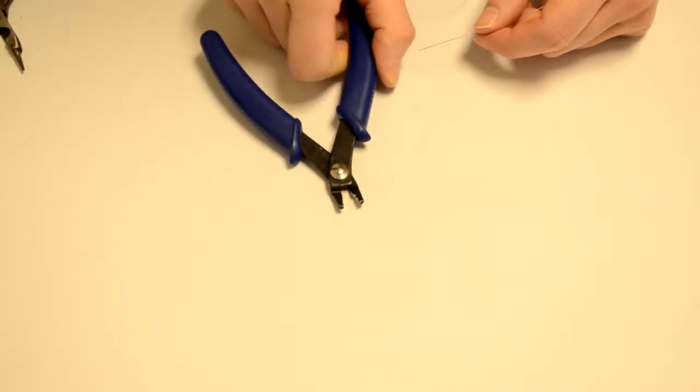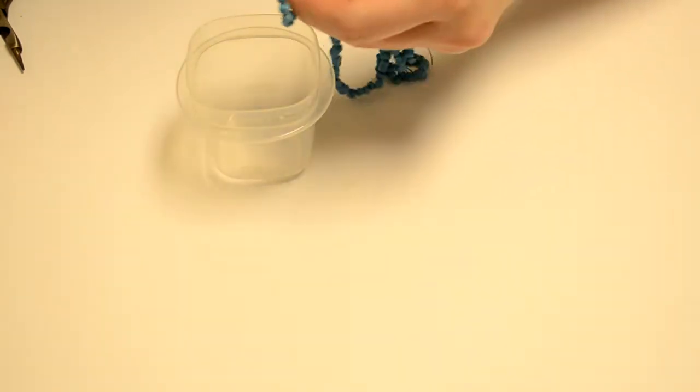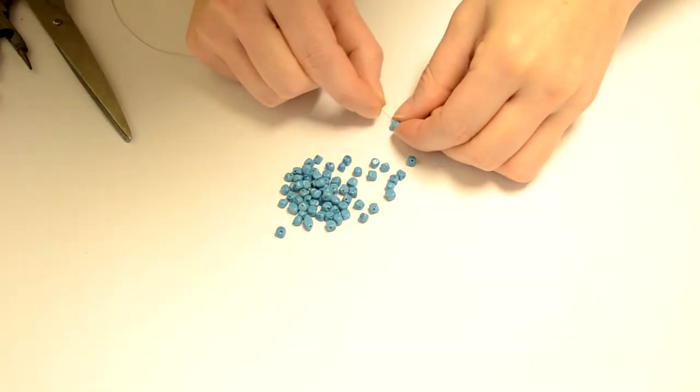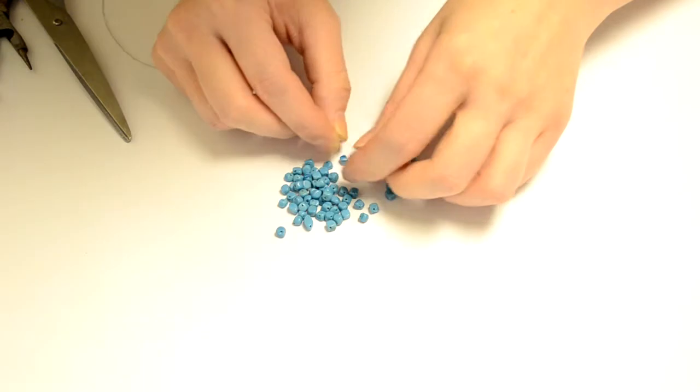We're also going to need a pair of snips to snip our wire at the end, and a pair of crimping pliers. There are two steps to the crimping process and I'll show you in more detail using the cardboard tubes as I stated previously. You may also need a pair of scissors if your beads are on a string. We're going to begin by stringing our turquoise beads onto our nylon coated wire.